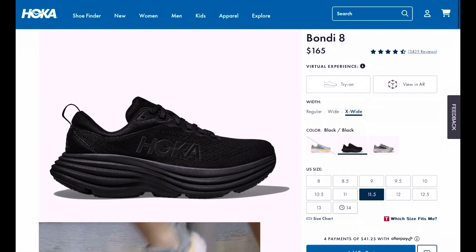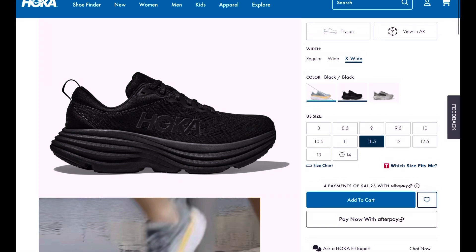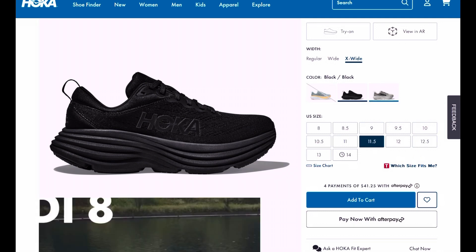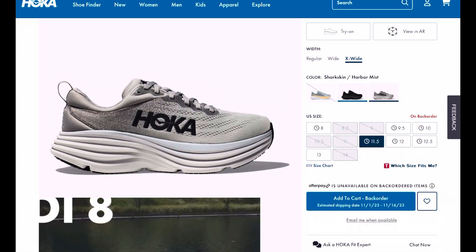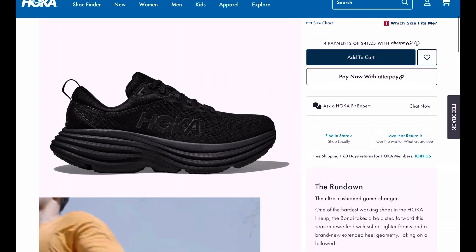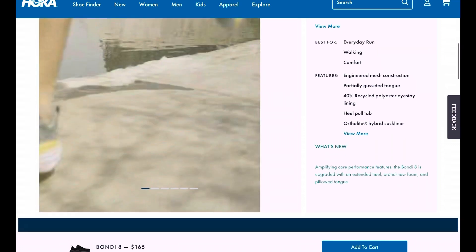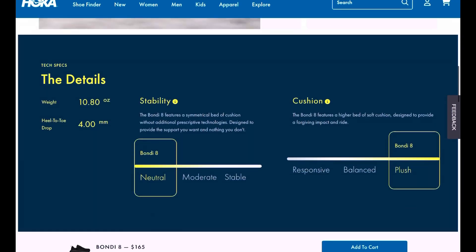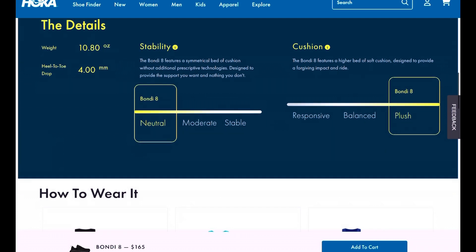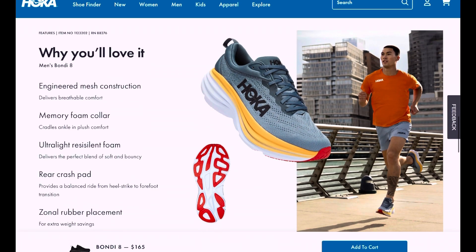But when I went online to research these, I noticed they had an extra wide, which is something that Dick's Sporting Goods did not carry. What's really cool about buying online is they'll try to give you a coupon for expedited delivery. I got these in about two days after placing my order. I used one of their coupons, but it was still expensive at $165.